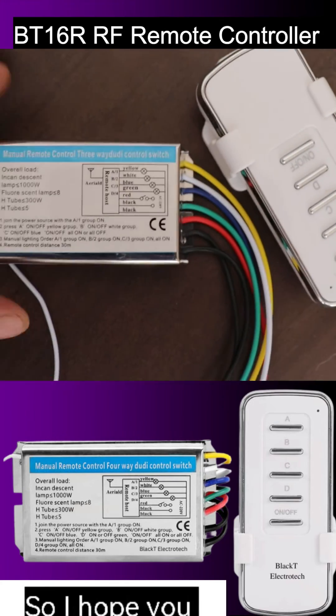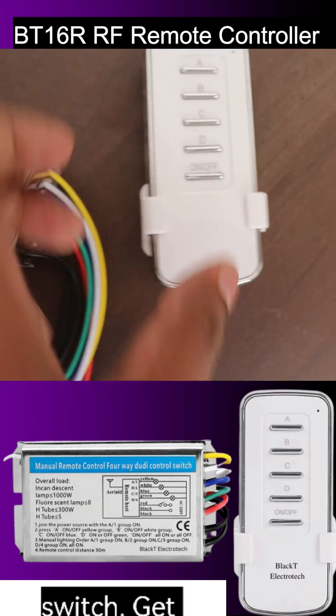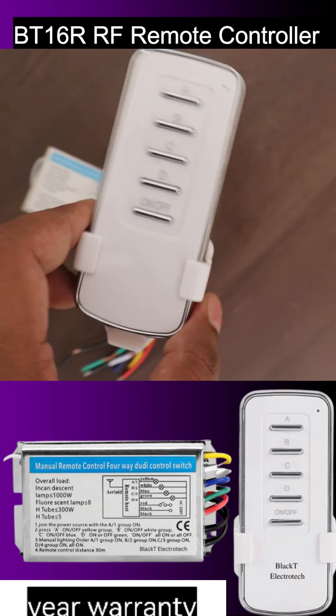I hope you liked this Black T Electrotech RF remote control switch. Get this with a one-year warranty.